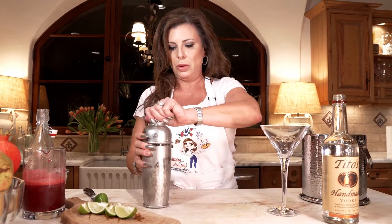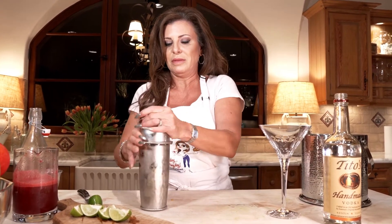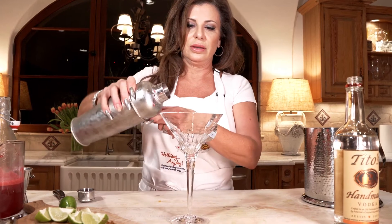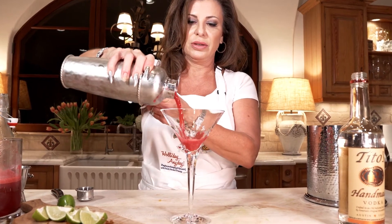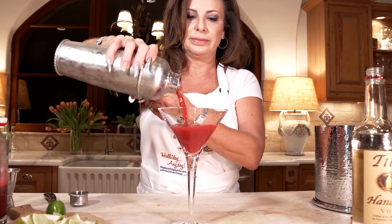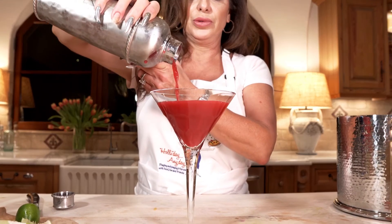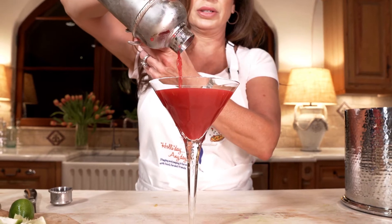About 40 shakes. See, it's so cold I can't even get the lid off. Make sure it's nice and tight. Oh, look at how pretty this is gonna be, guys — oh my goodness! That is a nice looking pomegranate martini.